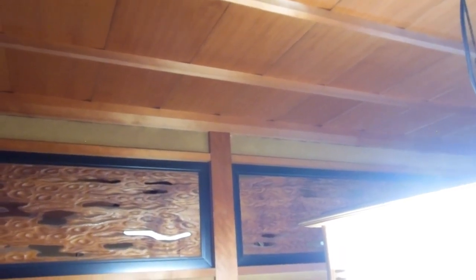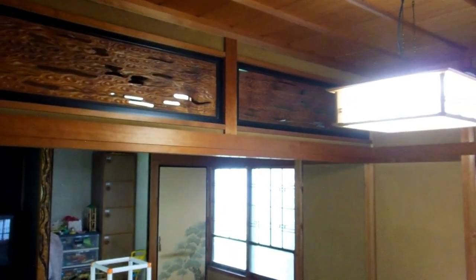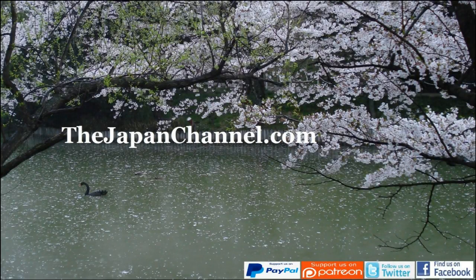If you find yourself living in an old Japanese farmhouse, or an old Japanese house that's got these sort of walls, just be really careful with them — they're really delicate. If you hit them with anything hard it'll take out a piece or crack it, and fixing it's a nightmare. Don't want to do the whole room. Anyway, more videos coming soon. See you soon.